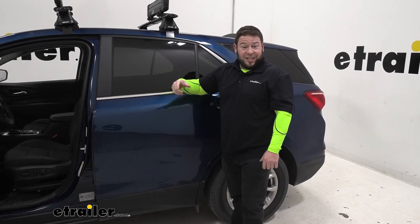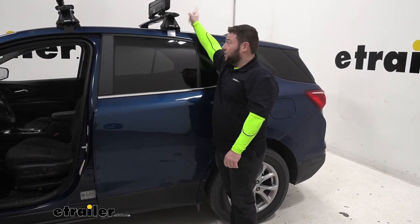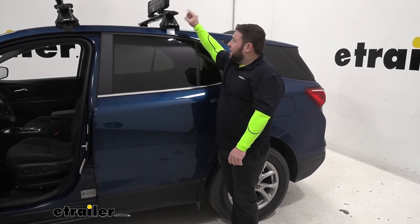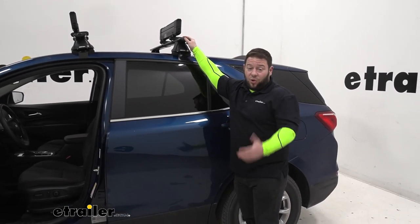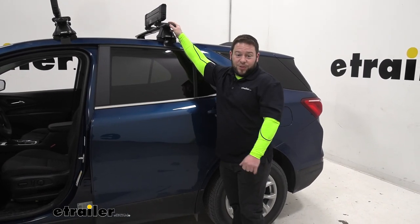It comes with two tools, so if you have a second set of hands it's even easier to install. You have one person on one side, one on the other side, get it tightened down, and then you're ready to hit the road. Well, I think that does it — thanks for hanging out, and I hope this helped.